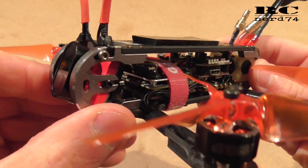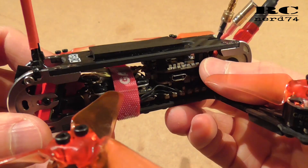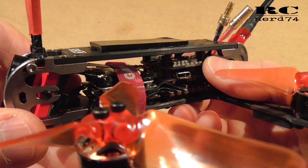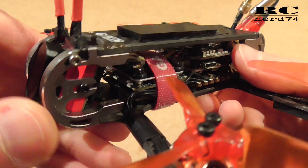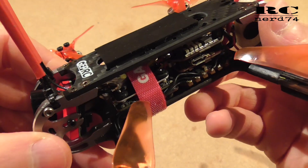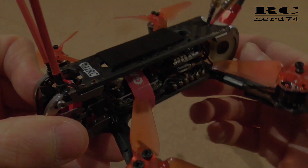That's all about the installation of the Rush FPV Mini VTX and the Tarsier V2 camera. A test flight video will follow soon, so thanks for watching, happy flying, have a good time — bye bye!